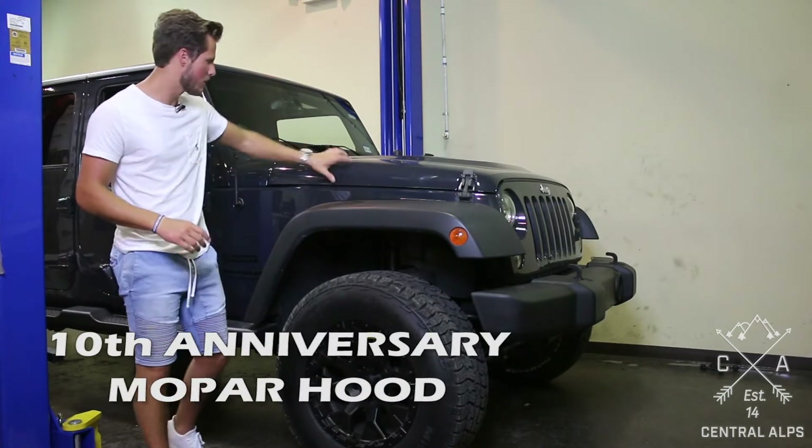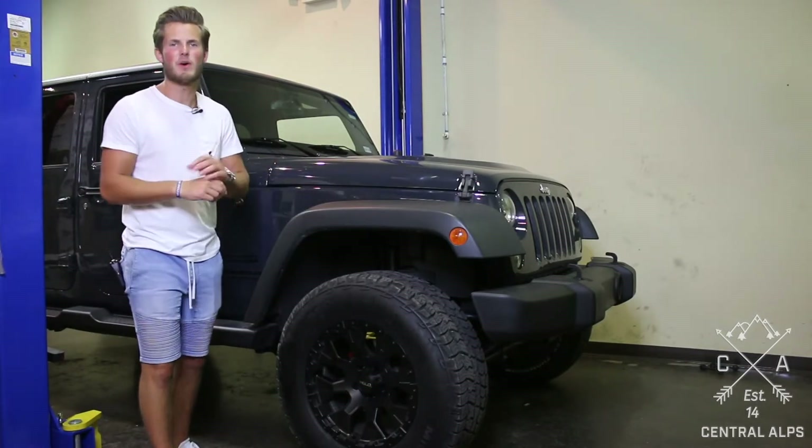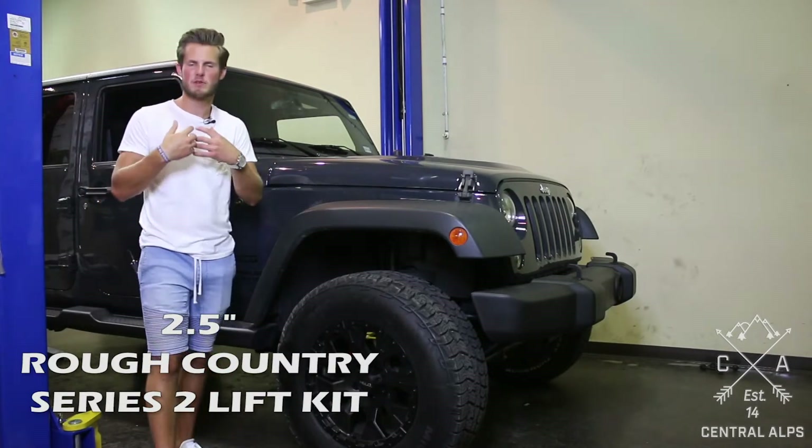We put a 10th anniversary Mopar hood on it and some rails, because the Jeep from the factory didn't have rails. But the Rough Country Series 2 lift — I absolutely love it.